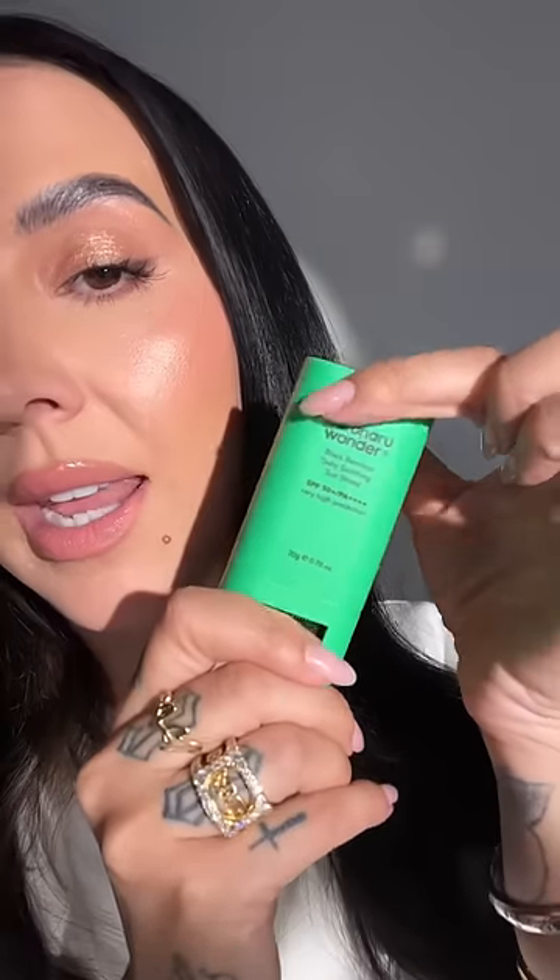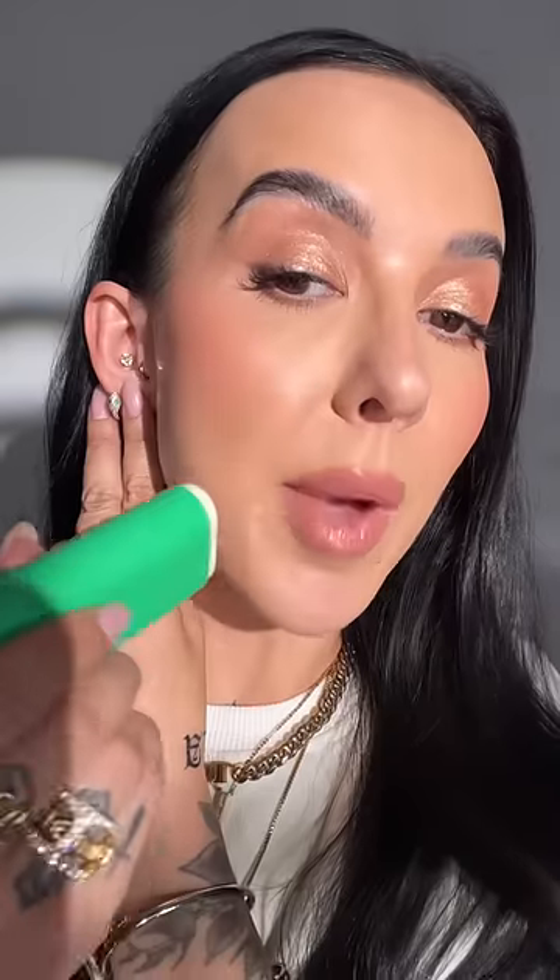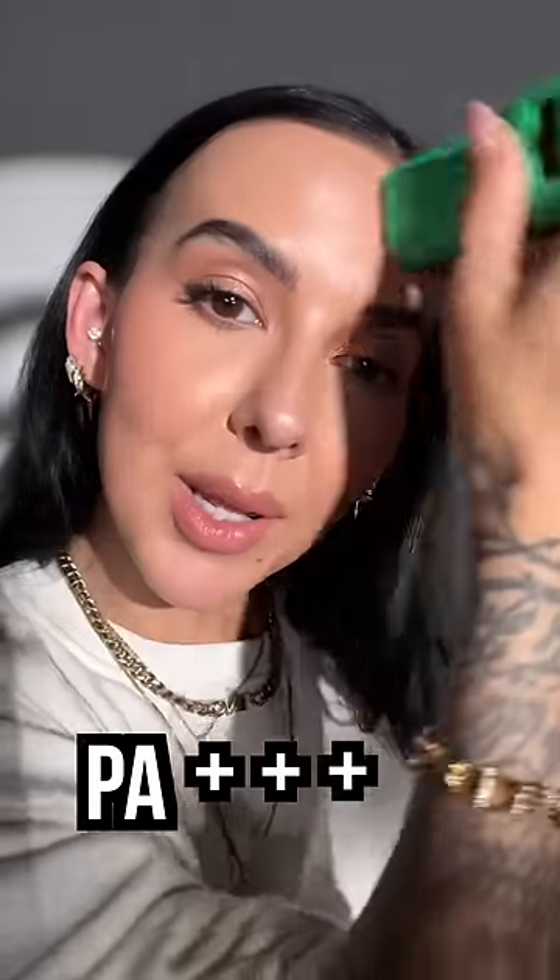The Haruharu Wonder Black Bamboo Daily Soothing Sun Shield. This contains air fence, which leaves your skin with a semi-matte finish. It doesn't feel greasy, it won't leave a white cast, all while hydrating with skincare ingredients and protecting your skin with SPF 50 PA++++.